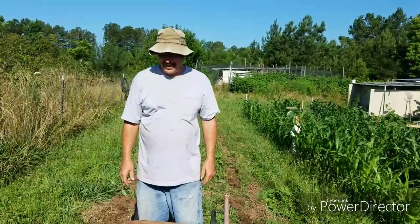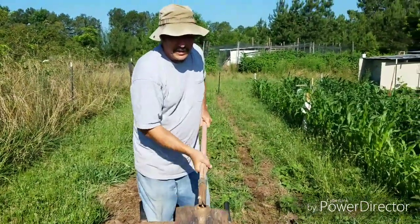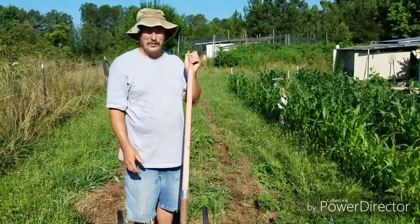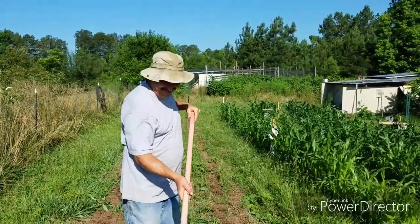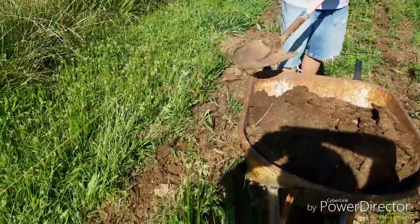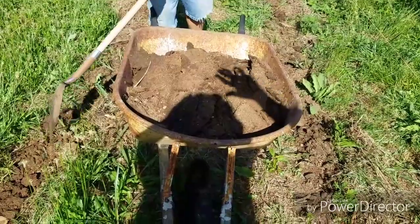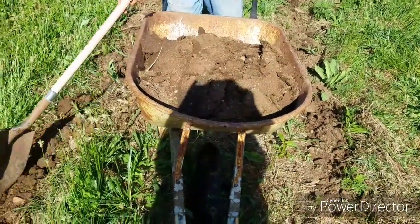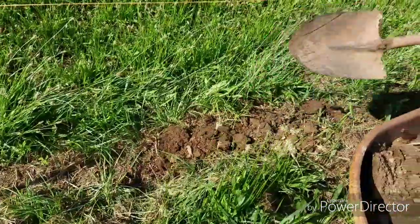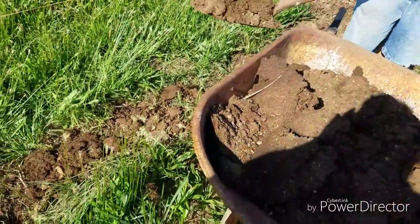It'd be looking better if we'd had some rain. Our corn of choice is Silver Queen — it's my favorite corn. It's not as productive as some others, but to me it's got a much better flavor.